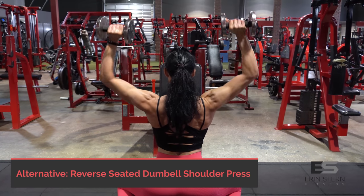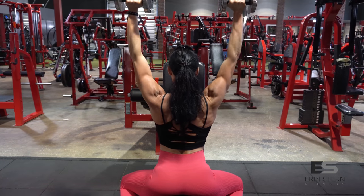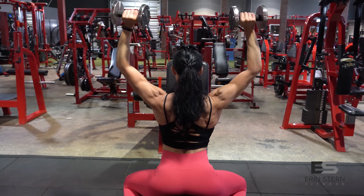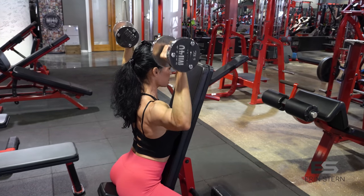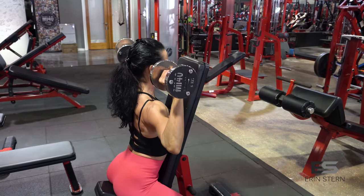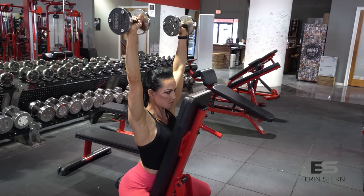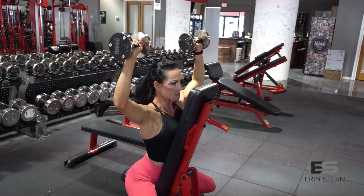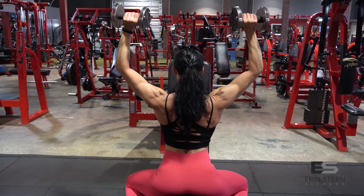For the home version, set the bench to just about a 90-degree angle so you're leaning forward slightly. Choose a weight that's about 40 to 50% of what you would normally use for dumbbell shoulder press. Get those dumbbells just about in line with your ears, making sure the forearms are perpendicular to the floor. With a free-weight version, press evenly with both sides so you're a mirror image from right to left — if you have a mirror at home, it can be helpful to check that form.